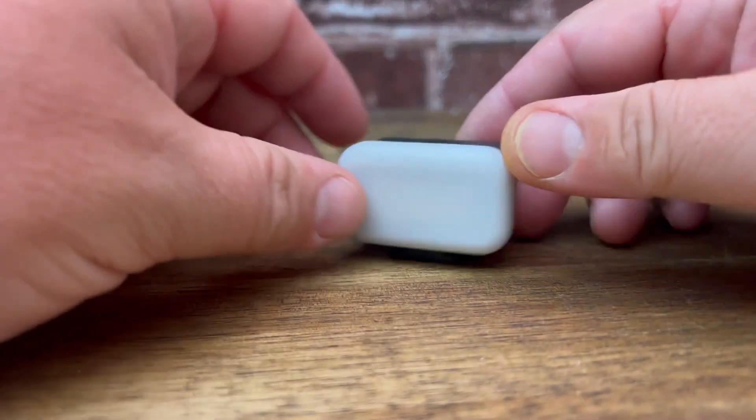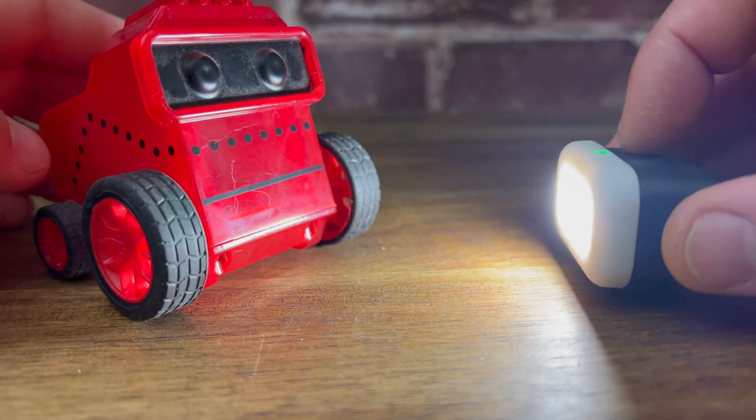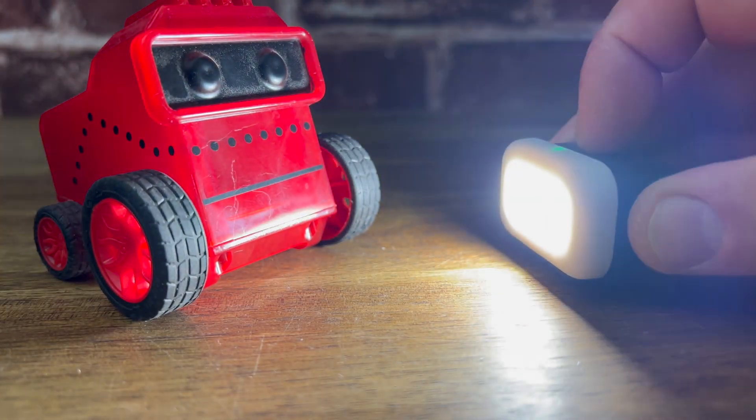I've tried all the different lights out there and I still come back to GoPro's little tiny light right here. It's nice and bright, gets really bright, and has an SOS mode — so if you're out and it's dark, it does a great job lighting you up.